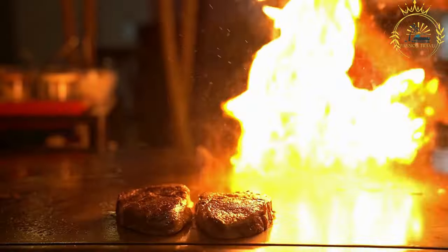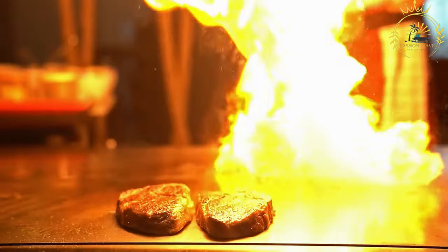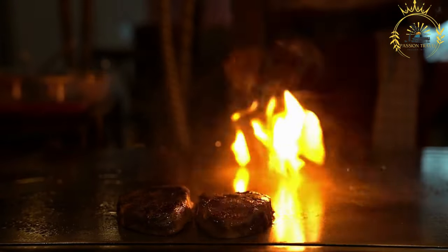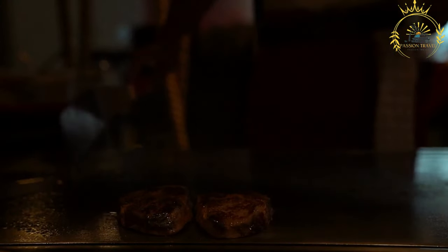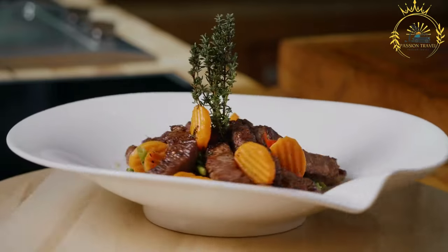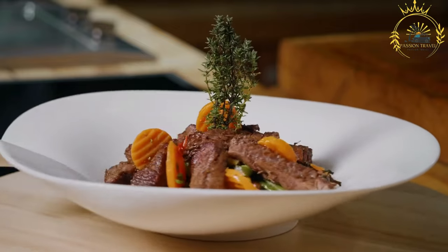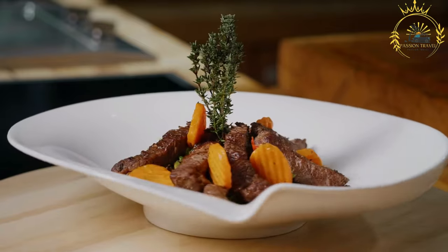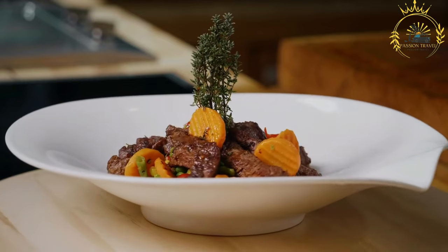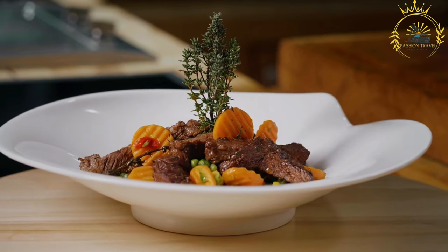In Botswana, preparing seswa is often a communal effort, with multiple people taking turns pounding or shredding the meat. It is a dish that brings people together and is enjoyed as a symbol of unity and celebration. Seswa is not only popular in Botswana but also in neighboring countries such as South Africa, Namibia, and Zimbabwe, where it may be known by different names. It is a delicious and hearty dish that showcases the culinary traditions of the region.